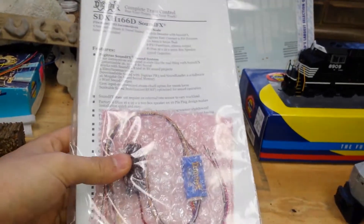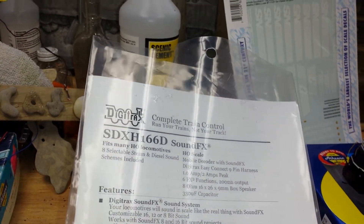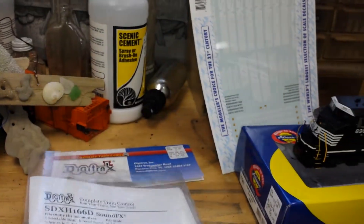I'm also going to add some sound to it. This is the Digitrax SDX-H166D sound decoder.